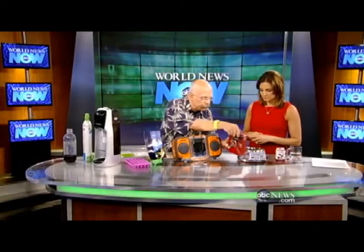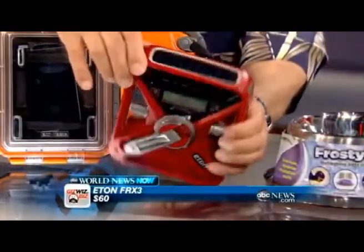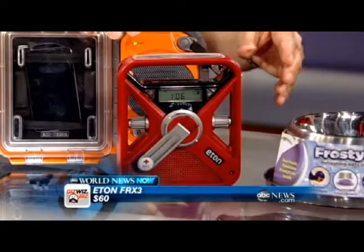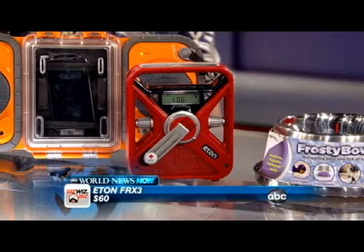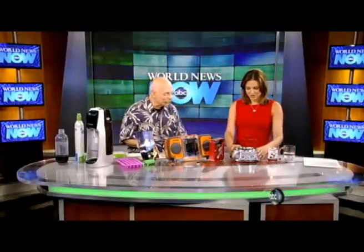Eton makes all these solar-powered crank radios. This is their newest — they've condensed it and put a glow-in-the-dark strip around the top. You can charge your cell phone with it, it gets AM/FM radio, and it has warning alerts for storms. It's great to take on a trip if you're going into the mountains.